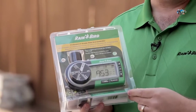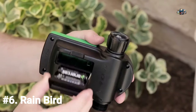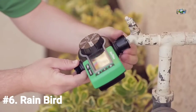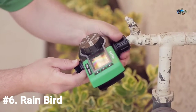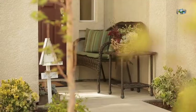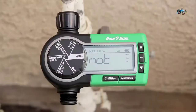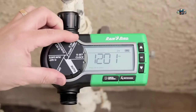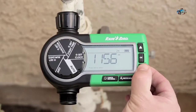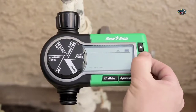Today we're taking a closer look at the electronic hose and watering timer from Rain Bird. This is a battery-operated controller — takes two AA batteries and hooks up to any standard hose spigot. It's a very simple way to automate the watering in your lawn and garden, maybe patio plants. Features include a large screen and easy-to-understand dial, making it very simple to program exactly what you're looking for.